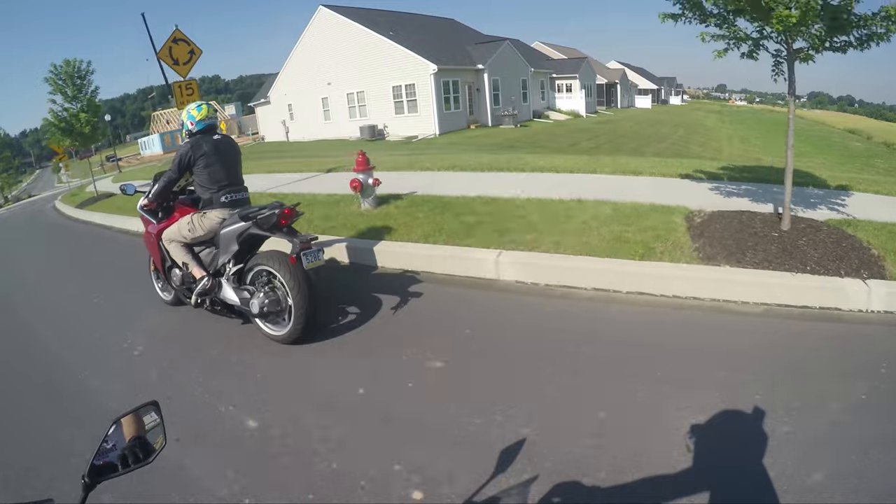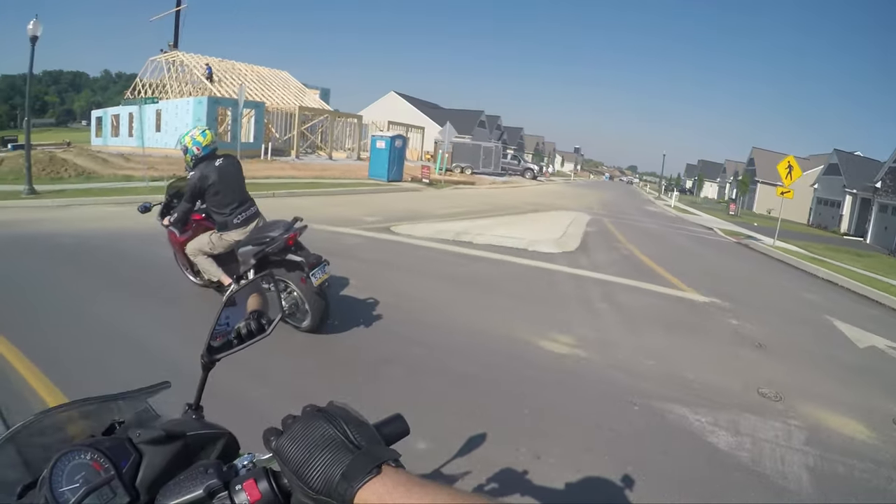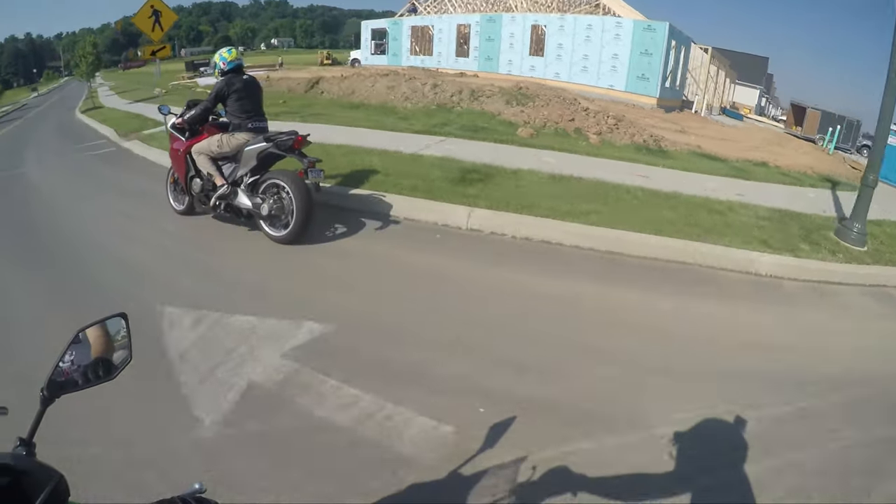What does that thing do? Radar detector — yeah, this tells you when the police are running radar. It can actually block you.